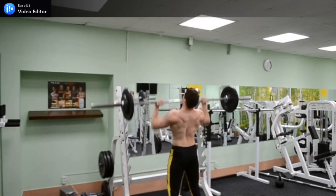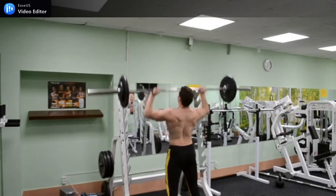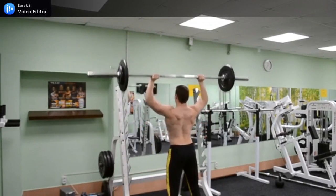Before you make your choice, you should look at several options to see which one offers you more for your money.